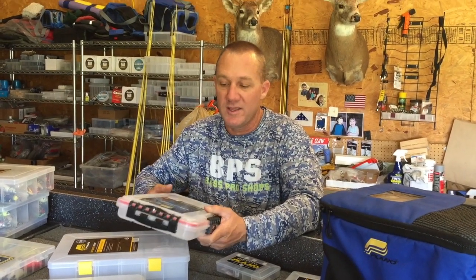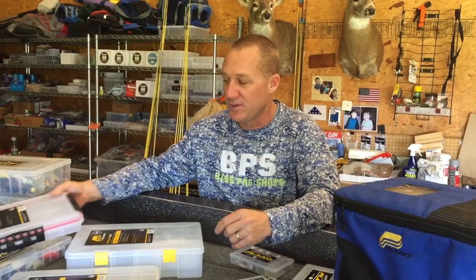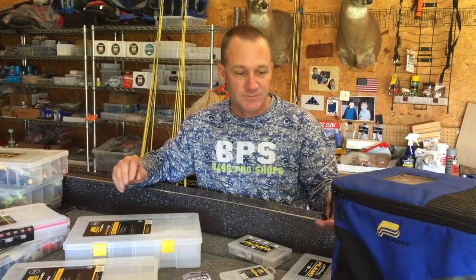They even have a waterproof series now. If you're in a kayak or a boat that doesn't have storage compartments to keep your stuff dry, you might need a waterproof style — something that's going to keep water out of your boxes and prevent your hooks from rusting.